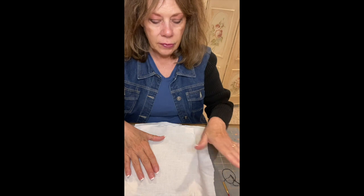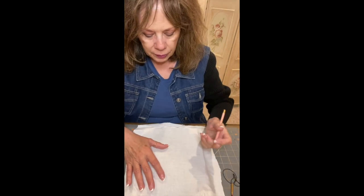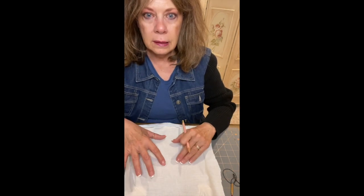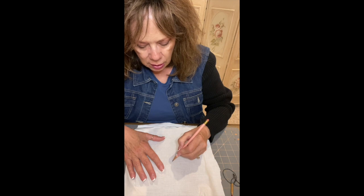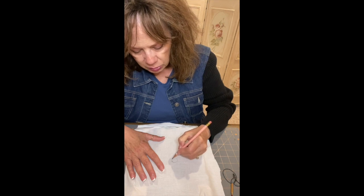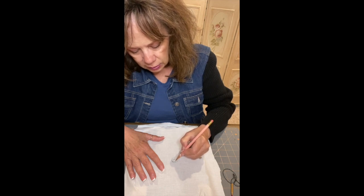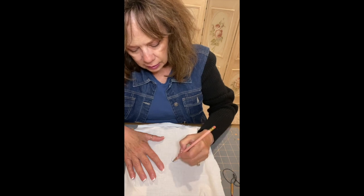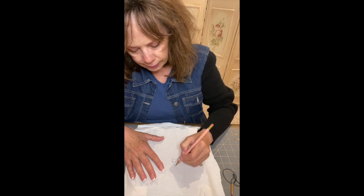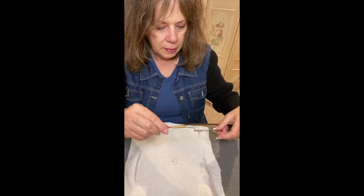You guys have a hoop; I have this frame here that I'm going to use just because I'm more used to it. See how tight that is — you want it nice and tight. I'm going to draw a rose, starting with a small circle, then bring it in like that — a simple rose design. We're going to do a single leaf. If you're hand drawing it, make sure your marks are dark enough that you can see them. I already have my needle threaded.